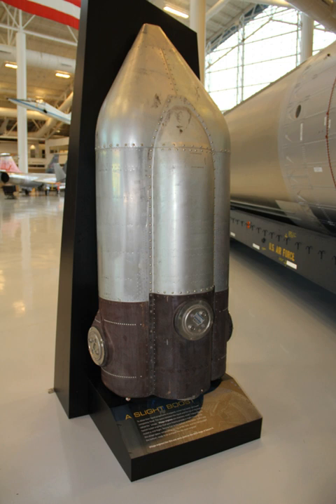Ullage motors are relatively small, independently fueled rocket engines that may be fired to accelerate the rocket prior to main engine ignition, when the vehicle is in a zero-g situation.